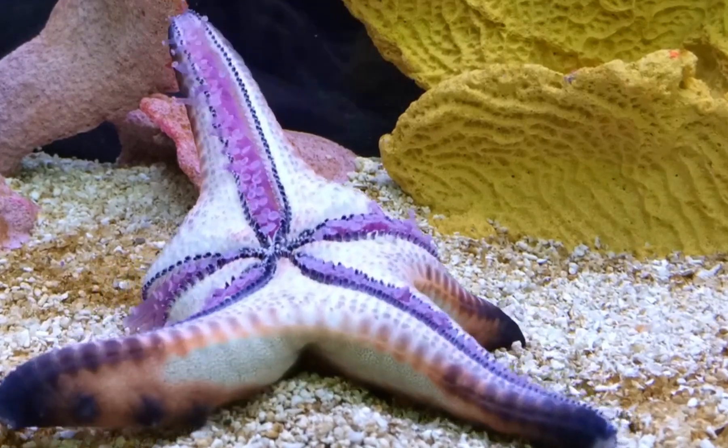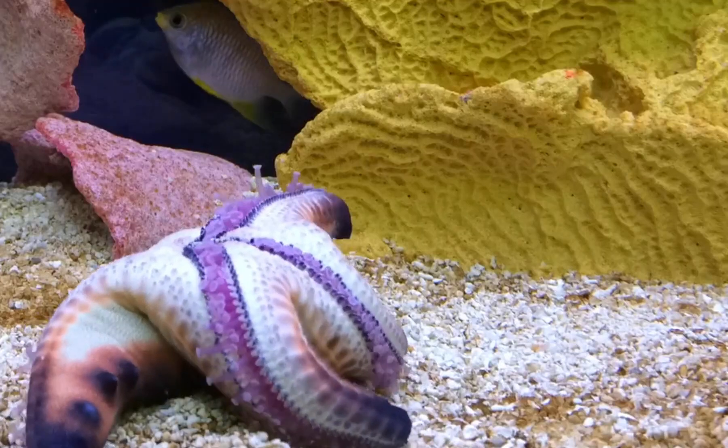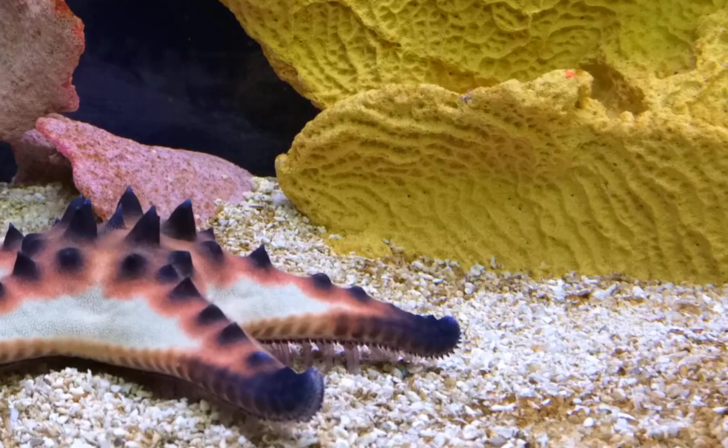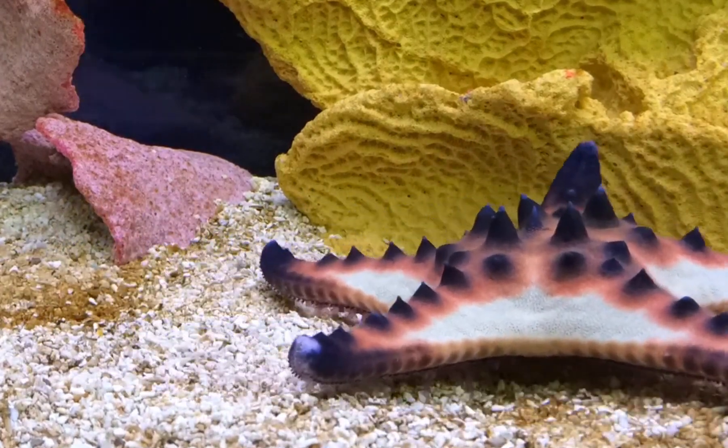Have you ever wondered how a starfish moves? These fascinating creatures may seem slow and immobile, but they actually have a unique way of walking along the ocean floor. Unlike many animals that walk with legs, starfish use hundreds of tiny, yet powerful, tube feet to move.